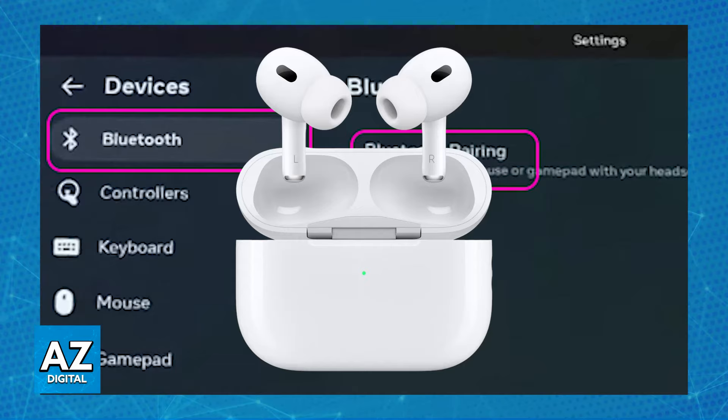You can remove them if you encounter any issues, and you can try restarting both your Meta Quest 3 and your earbuds. Some earbuds might require additional steps or applications to optimize performance with VR headsets. Check the manual for your specific pair of earbuds, but most of them will be as simple as going over to the Quick Settings and enabling Bluetooth from there.